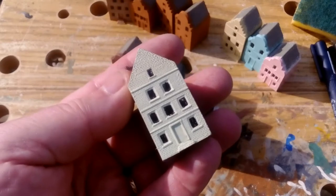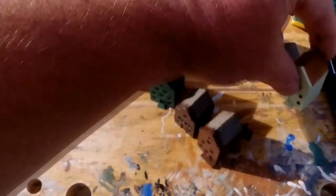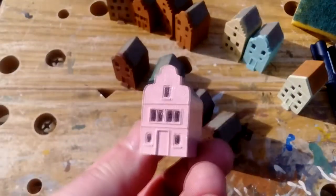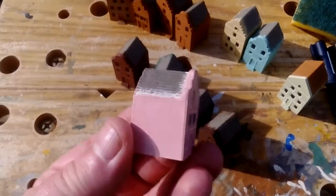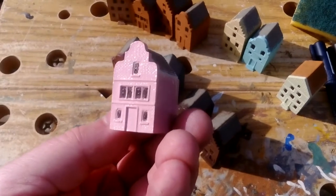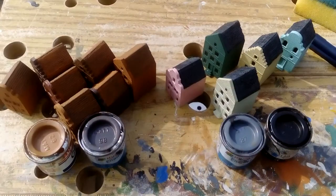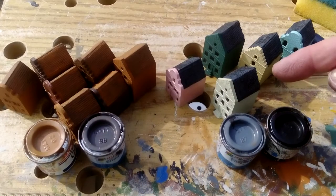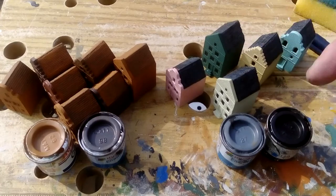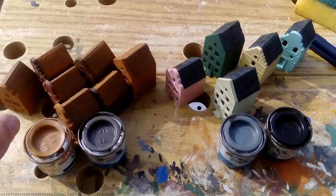You can slap the base coat on, then do the window openings a bit more carefully. This is gloss pink because it's the only pink I've got, and it covers fine — goes over that alright, doesn't just slide over. That's the roof top coat on now: Matte 27 over black for the slate roofs, and Matte 62 over Matte 98 for the terracotta roofs.